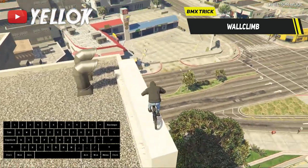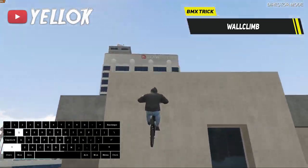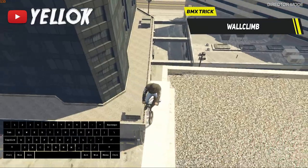The more frames per second you have in GTA 5, the easier it is to do a Void Climb. So lower your graphics if you wanna do those insane Void Climbs — crazy technique.